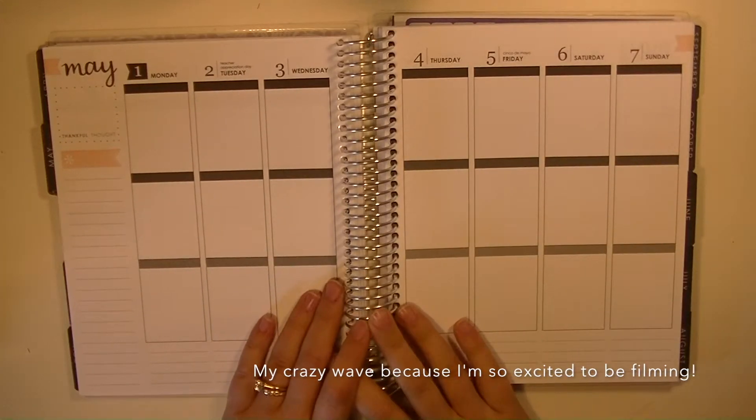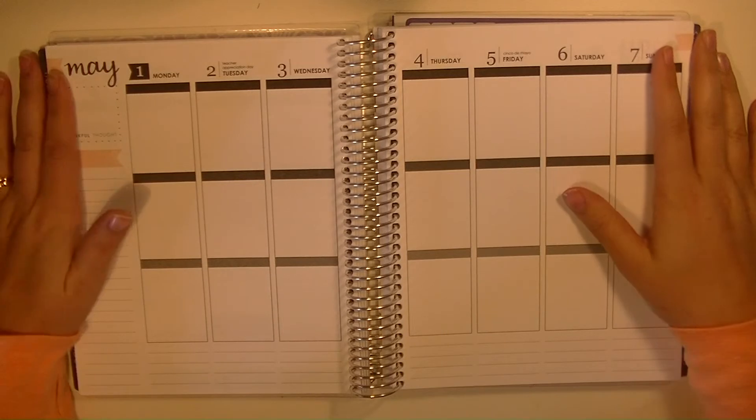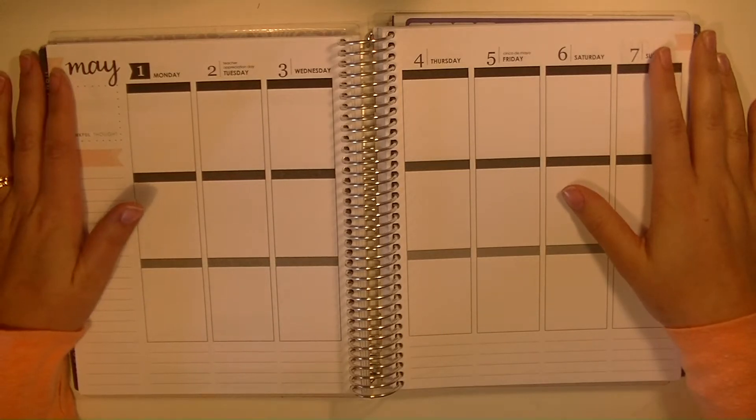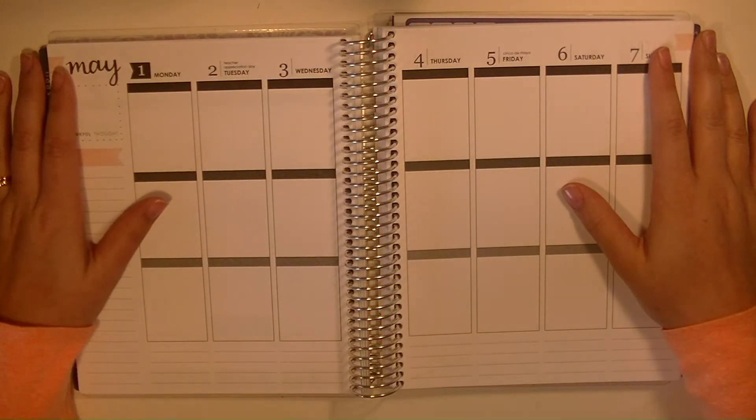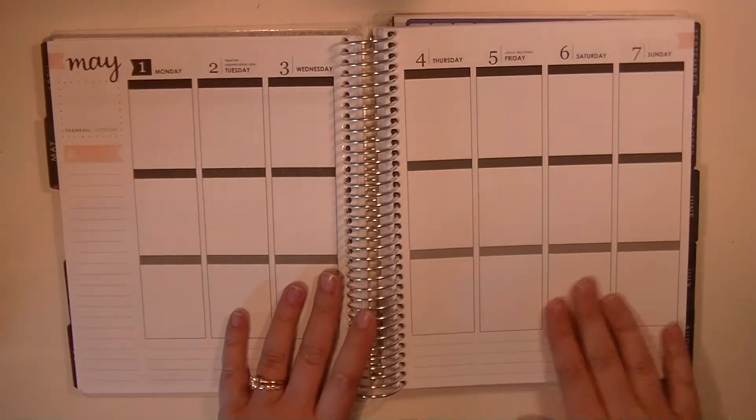Hey guys, it's Dawn and I'm back with a Plan With Me video. I'm really excited to be filming and so excited to be back working in my Erin Condren. This week I'm going to be planning May 1st through May 7th.